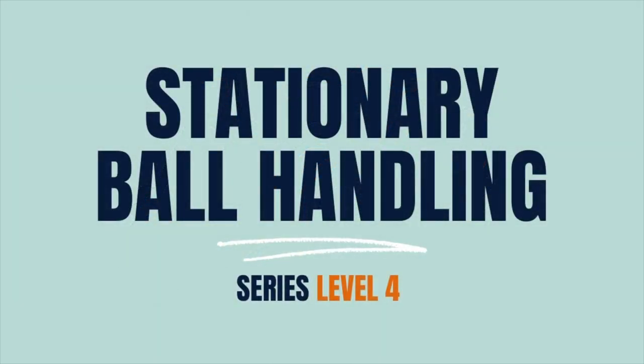Hi, I'm coach Dave Ovali, the head coach of basketball here at Wellington College, Bangkok, bringing you this week's drills and skills to take your game to the next level. Bringing you stationary ball handling level four.